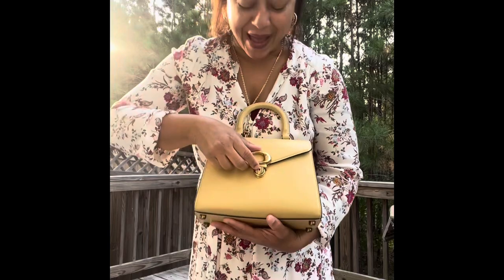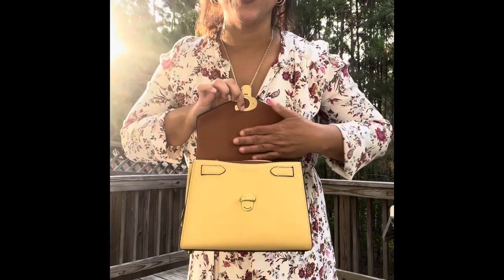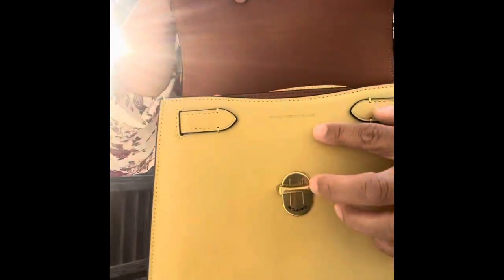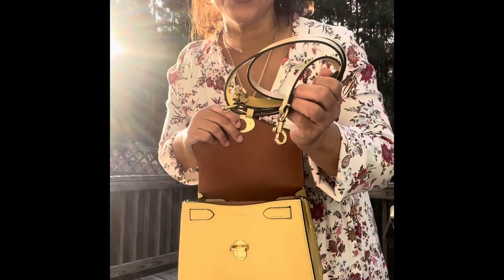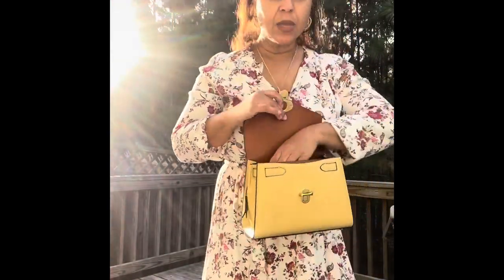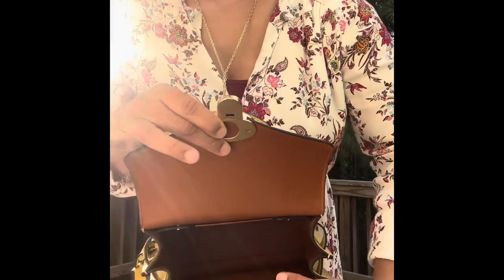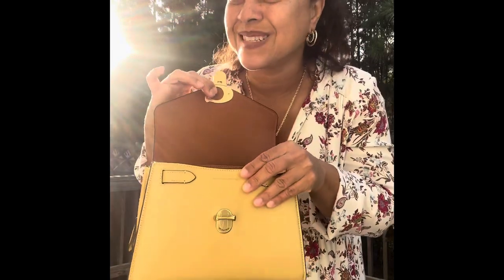Let me show you the inside of the bag. Look at this leather — oh my gosh, it is so soft and supple. You can see here it's imprinted with genuine full grain leather right on the bag. It comes with the crossbody strap, and on this strap it has holes so you can adjust it to the length you want. And it smells so good too — I just love the smell of leather.